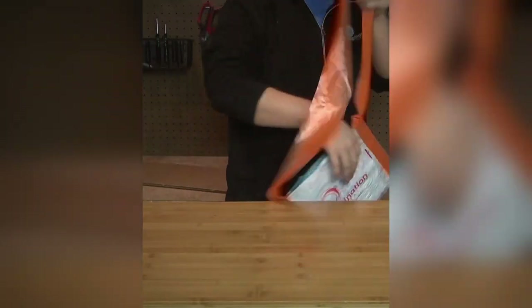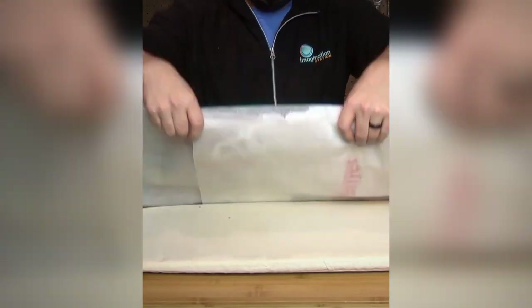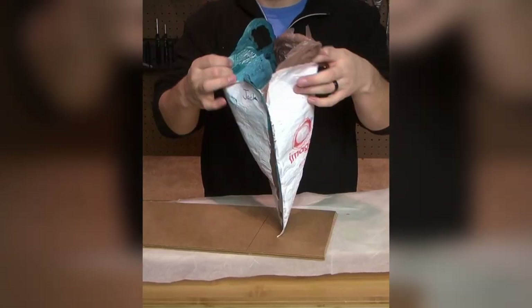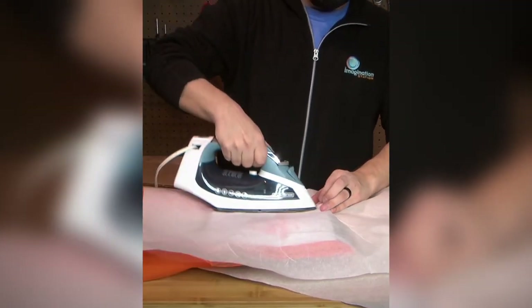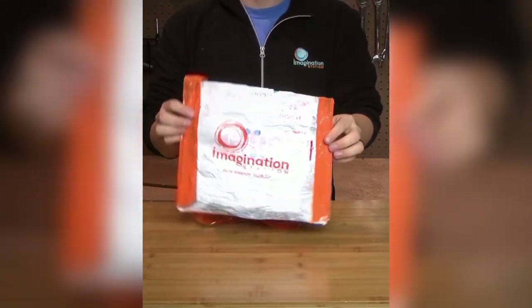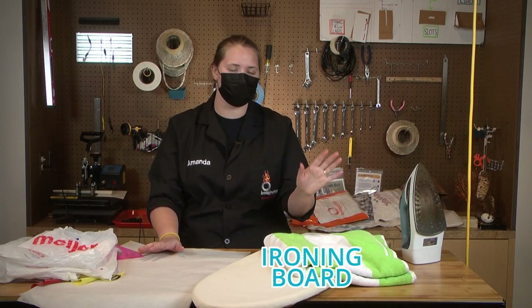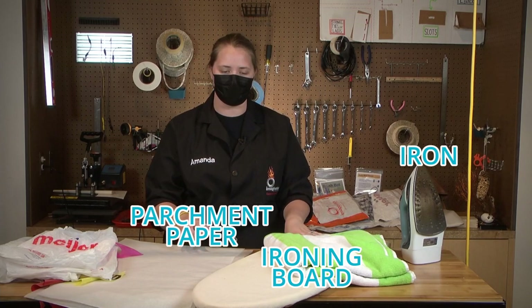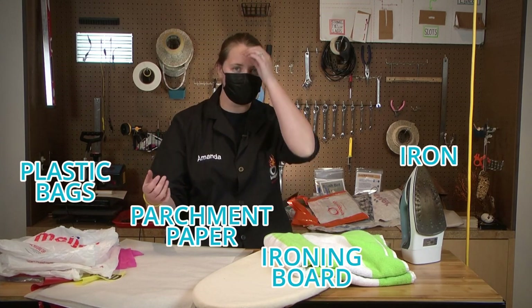So let's check out what my friend Jeff did because he has some really cool ideas. Wow, that was really fast. So let's kind of break this down. The first thing we're going to need is either an ironing board or a towel so that we can use our iron, and then we're going to need some parchment paper to protect our plastic and our ironing boards, and then we're also going to need some plastic bags — it can be newspaper bags, grocery bags, or whatever kind of plastic bags you have.